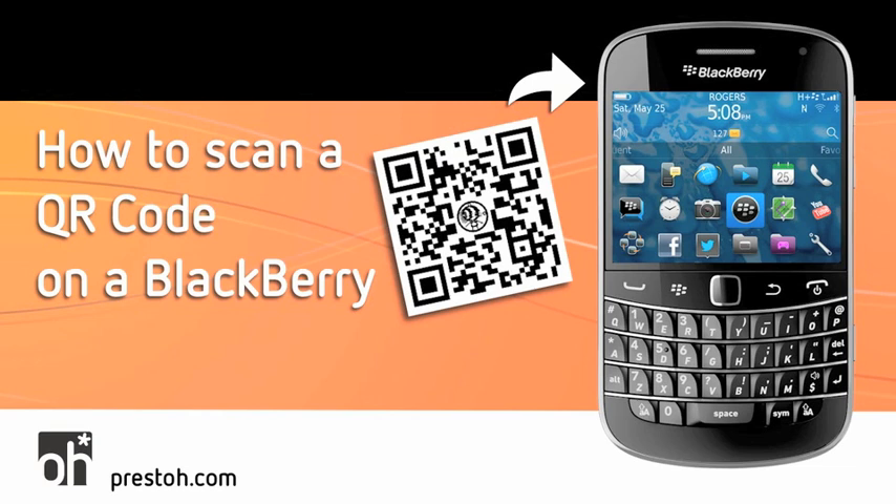The great thing about BlackBerry is that a QR code reader is built right into the phone. It doesn't matter what type of BlackBerry you are carrying — a Z10, Q10, Curve, Bold, or Torch — the same steps are involved.